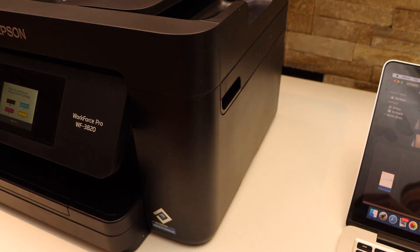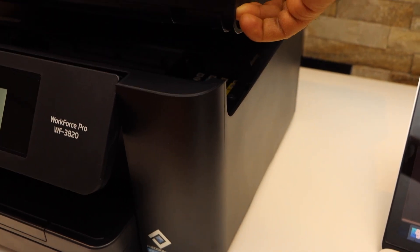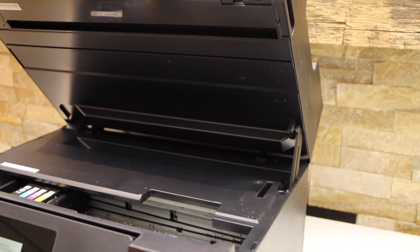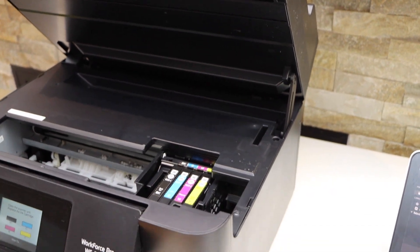You can now open the ink cartridge chamber. Lift from this side until you hear a lock sound, and wait for the ink cartridges to move and come into the corner.